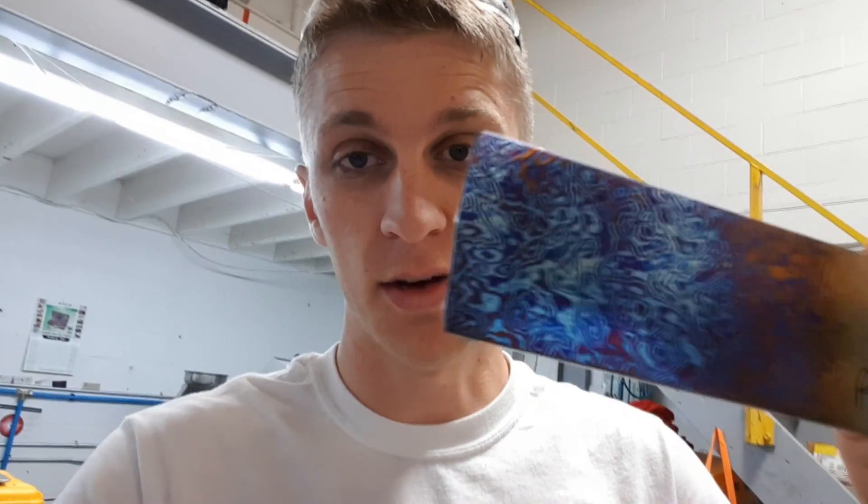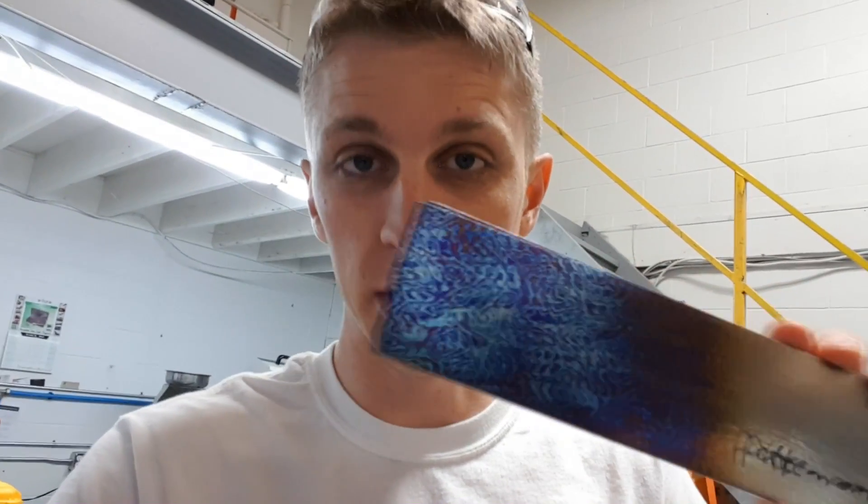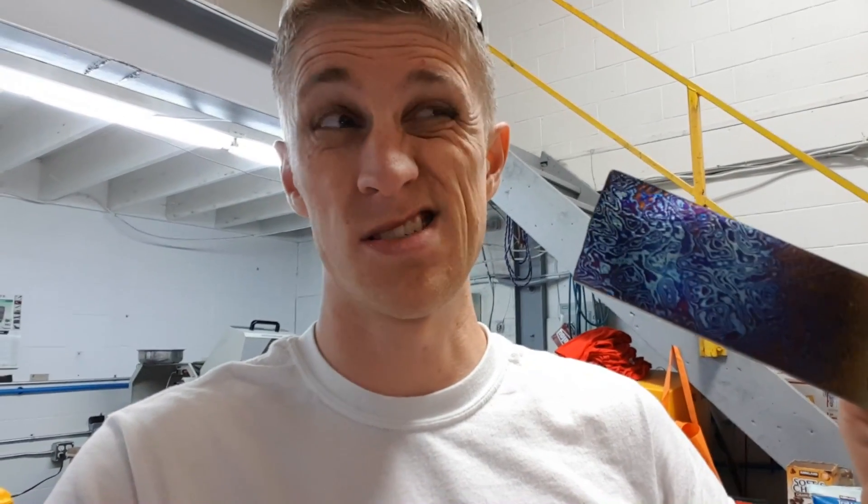I've been here for about almost two hours now, just getting things dialed in. Today is a Tymascus day, and since I'm working on it, there are a couple things I want to share about working with Tymascus, because it's really interesting and fascinating. If you don't know what Tymascus is, it is an insanely gorgeous material made from two or three kinds of titanium that are forge-welded together, just like Damascus steel. It's made by Alpha Knife Supply. Gorgeous stuff. Extremely expensive.